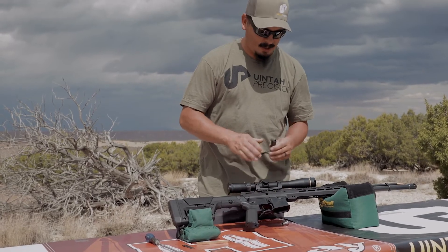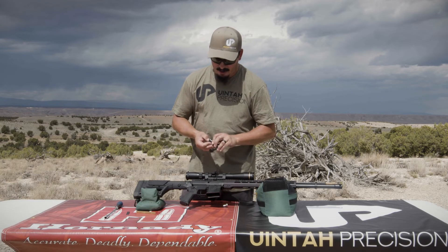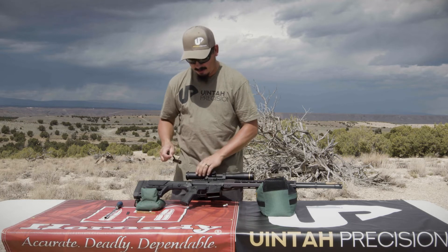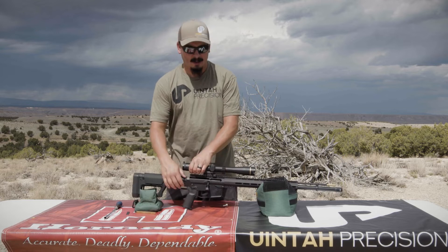One thing I would suggest doing is cleaning your bolt face and oiling up your extractors a little bit. Muzzleloaders are very dirty, so just keep it clean and oiled — that way it functions. Slide it back in and you're good to go.